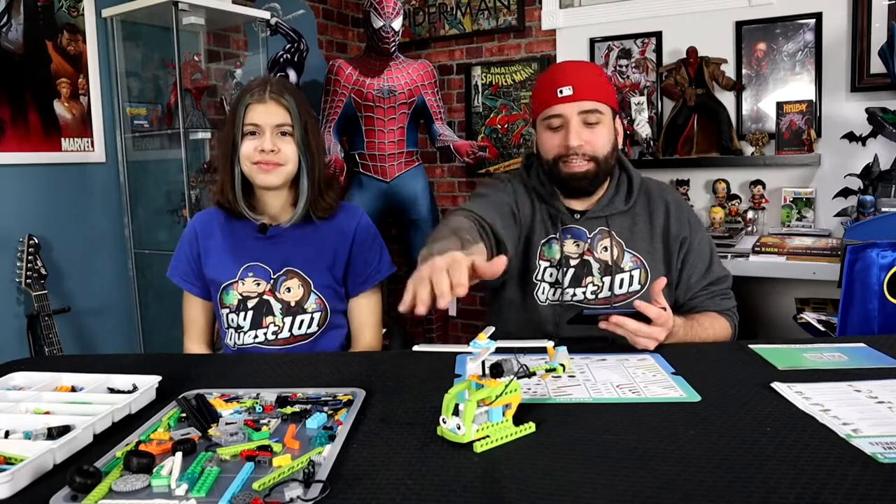This is really amazing — I can't believe we got the helicopter to work! We got the helicopter to move, we got the propellers to go around, both on the top and the side. It was pretty exciting. Now, speaking about exciting, we're going to teach you guys how to code.